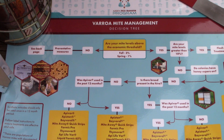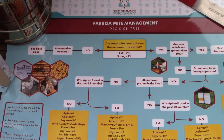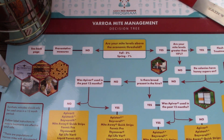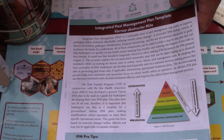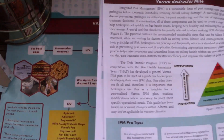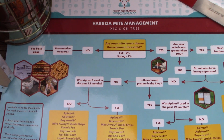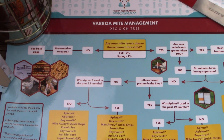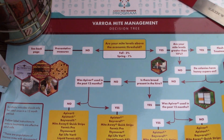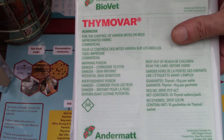Before I get started, let's show you this flow chart here — decision making of how to treat for mites. This was sent out by the Alberta Tech Transfer Program. Some information on mite control, kind of an idea flow chart to let you know when or what your options are for treating for mites and the various products you can use. The product I'll be using, of course, is Thymovar.